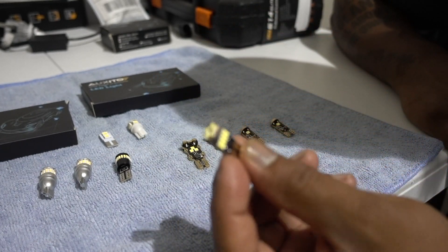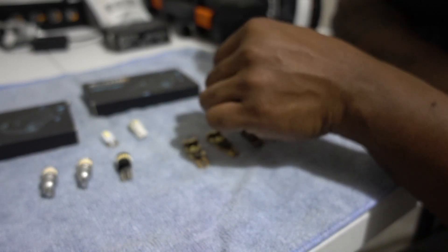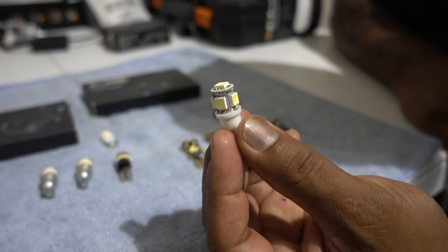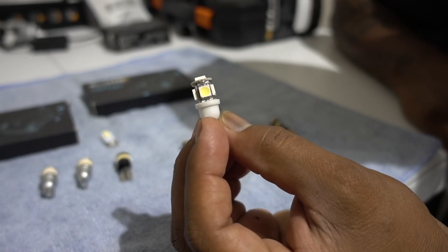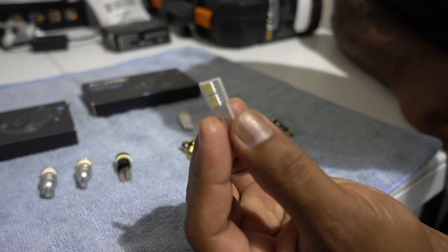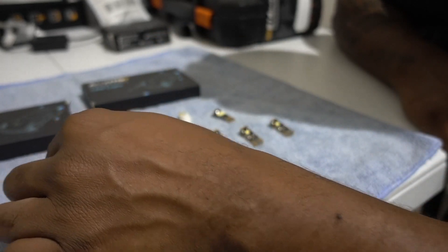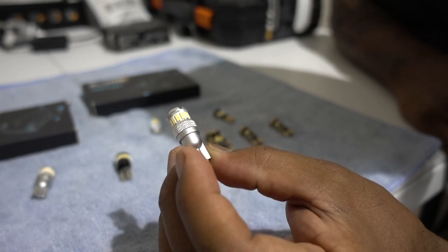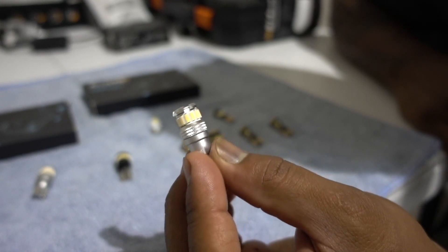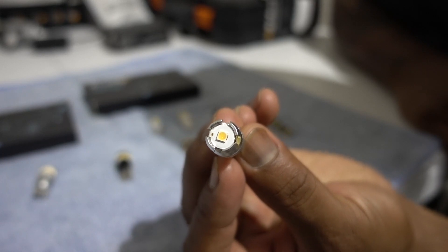I don't remember this one but this one has 15 LED chips. Back in the day we used to have these little cheap LEDs. They're not really good. If you still have these it's time to swap them out. Look at this one — only two LED chips. I don't remember this brand but this is another one that I used to have. I believe it was on the map lights. Not a lot of LEDs, especially right there on the front — it's only one.